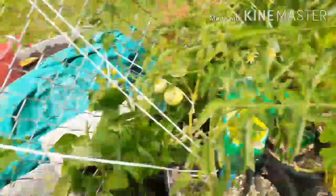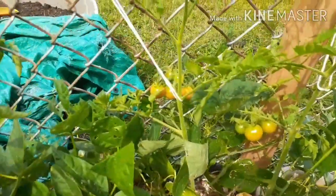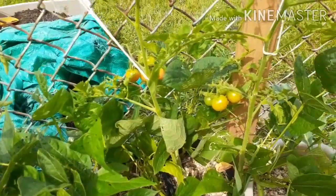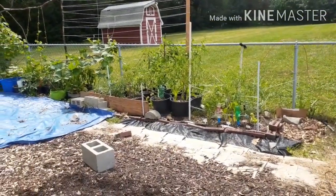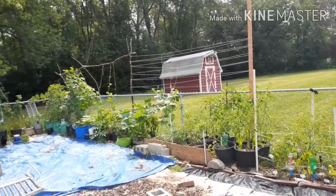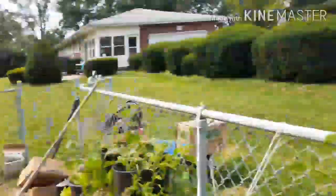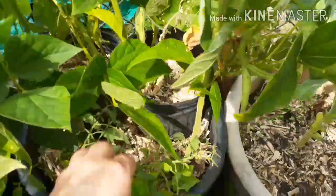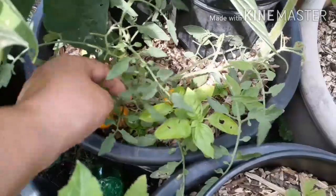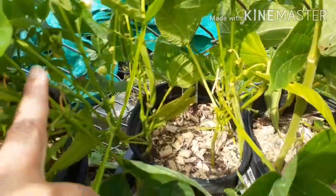Back here I do have sweet million tomatoes and they are blushing — look at that, there's two of them over there. I definitely need to come out here with the neem oil. Neem oil is good at all stages of an insect's life, which is why I like to use it, and it's organic. Down here I have some tumbling toms and they are almost ready — looking good.